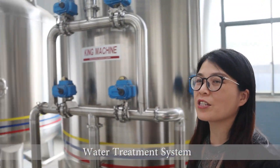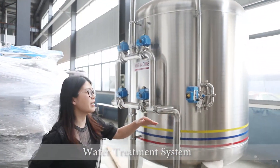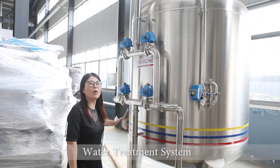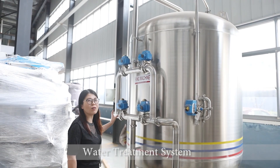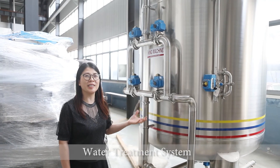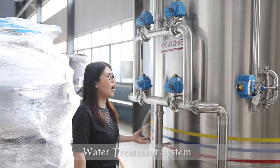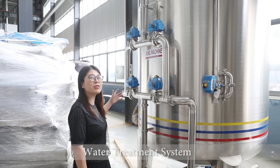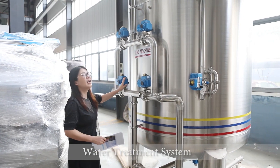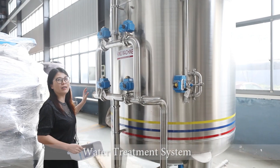From the beginning of the system, we can see here we have several tanks. Before this system, we should have a raw water source. The raw water source we can get from mountains, underground, or rivers. After collecting water from outside or underground, we should have a water collection tank before this filter. It can be placed outside of the factory.